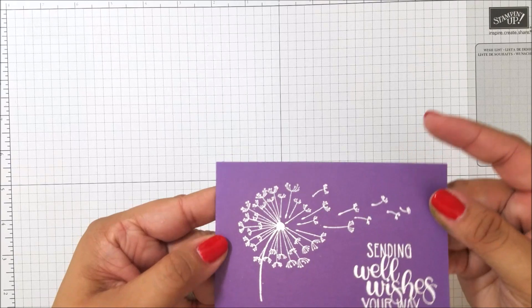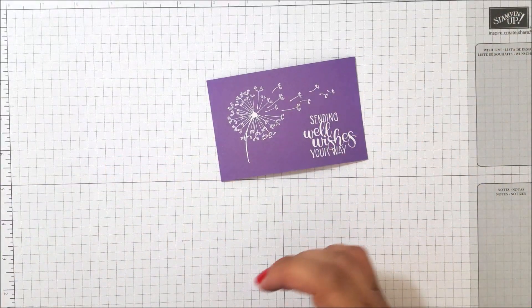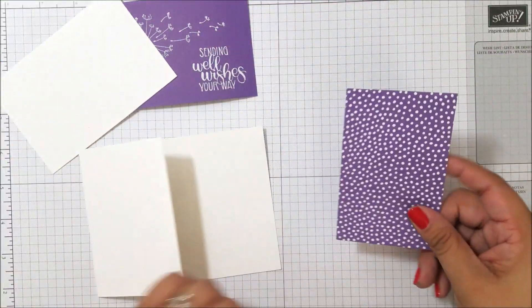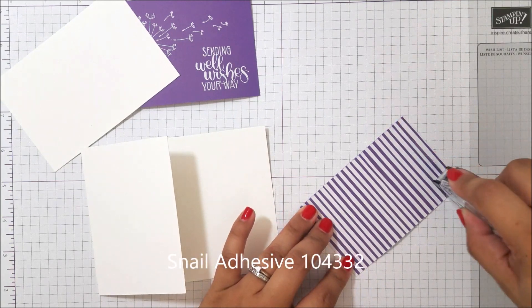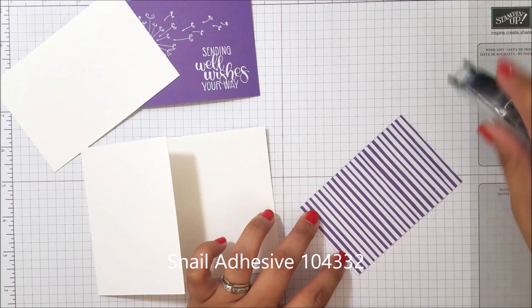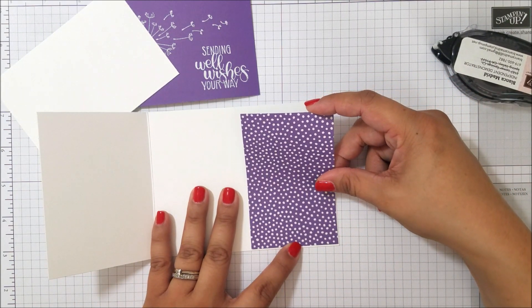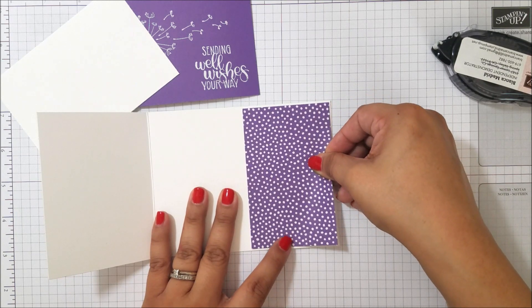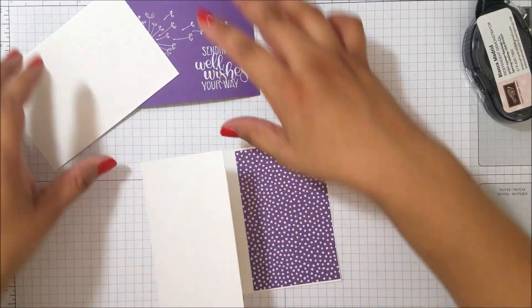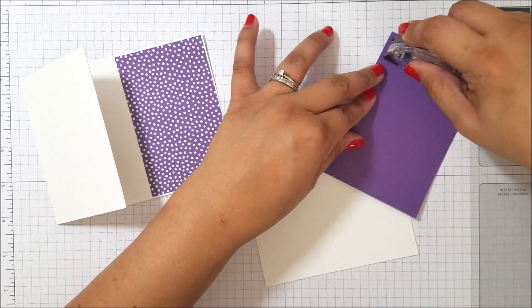There we go — now it is heat embossed, very very nice. Let's now put this card together. I'm going to put my DSP on the inside first, and that's just going to line up right here. There we go, and then I'll attach my embossed piece to my cardstock.